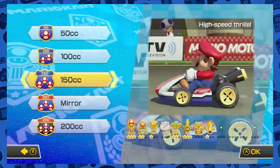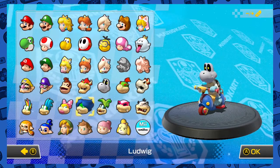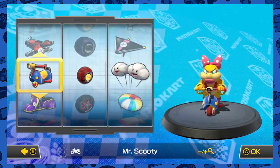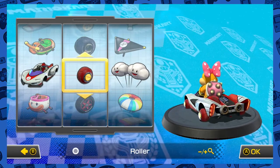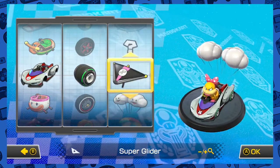Hey guys, I'm Phil in the Blanks and welcome back to Let's Play Mario Kart 8 Deluxe. So we're finished all the regular courses in the game and we're on to the DLC. These are courses I'm not as well versed in because I got the DLC right before this game was announced. I only played them through like once or so.